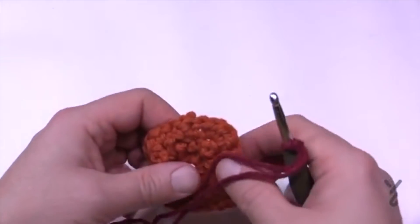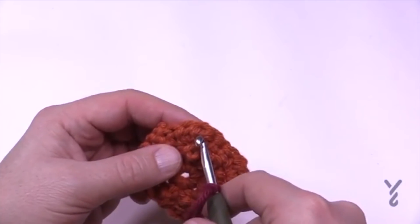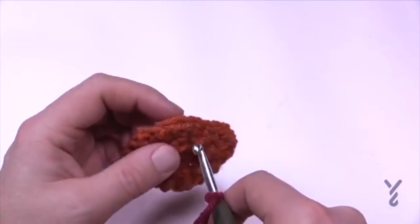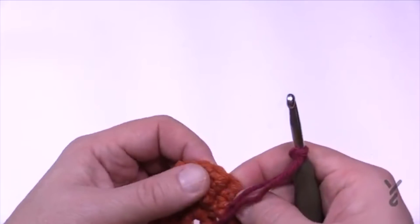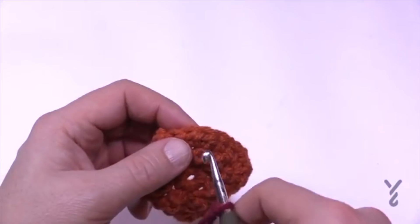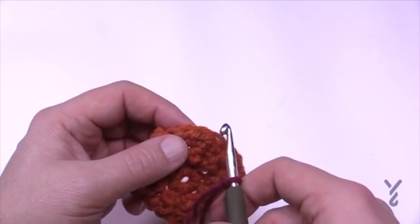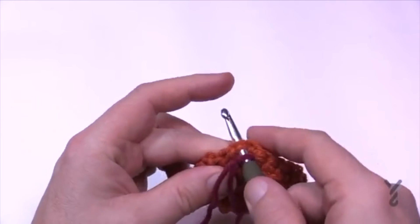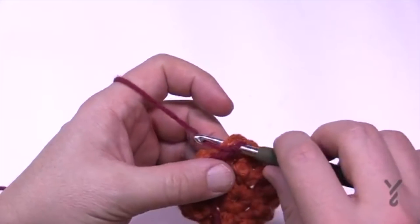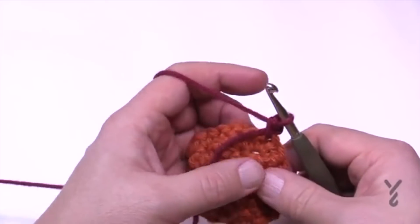Section two, row one: find a corner — there are three half double crochets and it's the middle one of the grouping to attach to. I recommend a standing single crochet. It says 'join B with a single crochet' which means the same thing: put it on the hook, go into the middle one, pull through, and you'll have two loops, then pull through two. That's joining with a single crochet.